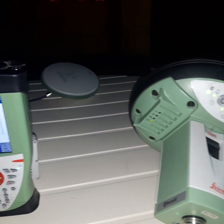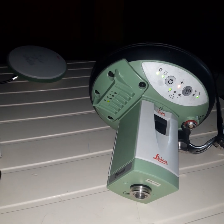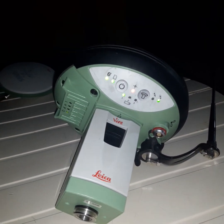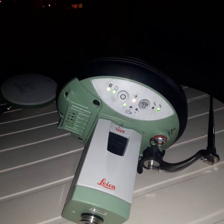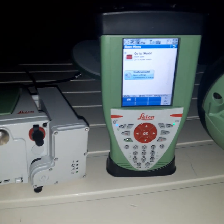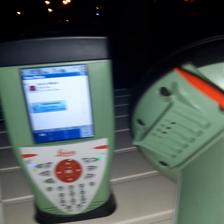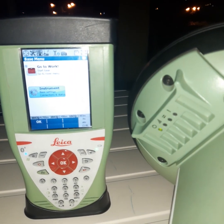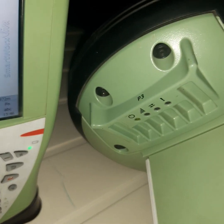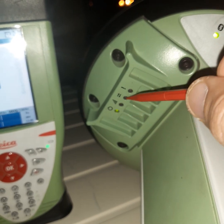Today we will configure the rover radio settings. This is the rover of the GS 15 Viva. The radio is internal — unlike the base radio which is external. The radio is switched to channel 43, as you can see here, and these are the radio indicator lamps.